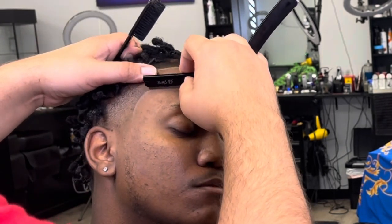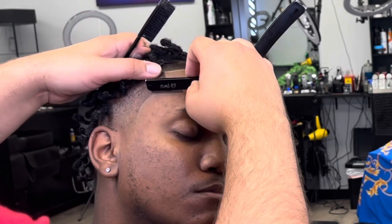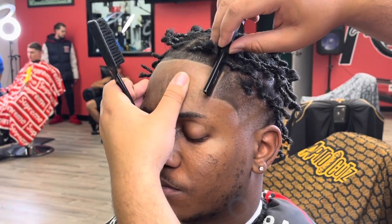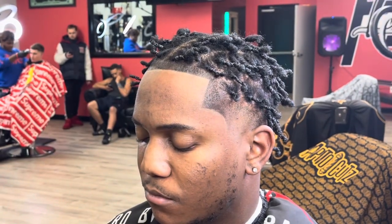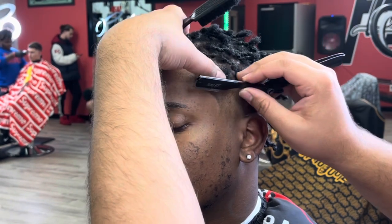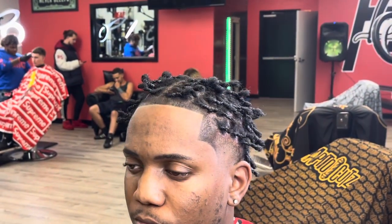Then this razor is going to get it real sharp. Trying to knock all that dust and powder away. Hopefully now this guy — next time he comes in and sits in my chair — he'll trust me with anything, because I saved him from a jacked-up haircut.